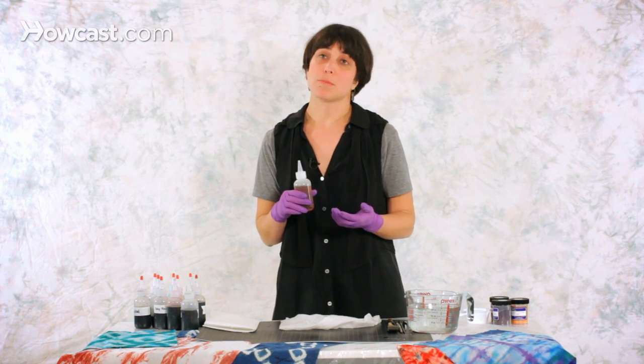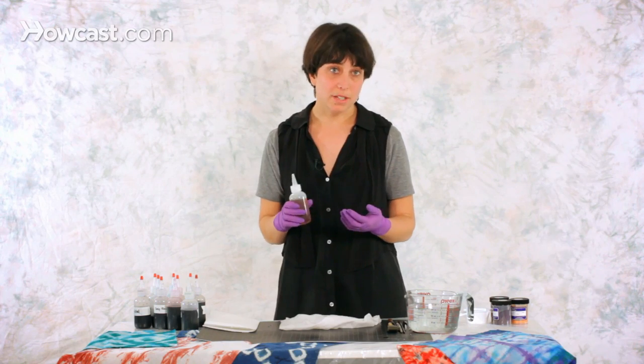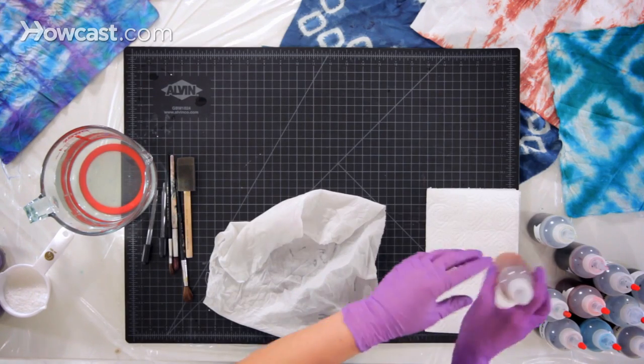The urea will just keep them moist, and you put in as much dye as you want depending on how dark you want them. As you can see, I prepared plenty.